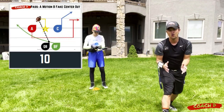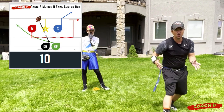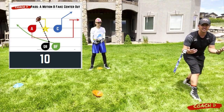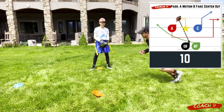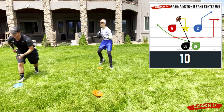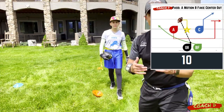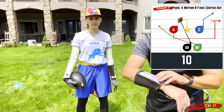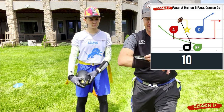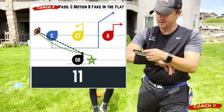Play number ten is very similar. A good principle when doing plays is to have progressions — keep the same look. A does the same exact motion across, but now the center runs a nice little out pattern and gets the ball just like that. You're setting up the same look so the defense can't tell what's different.